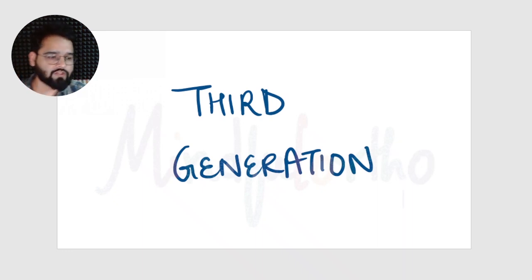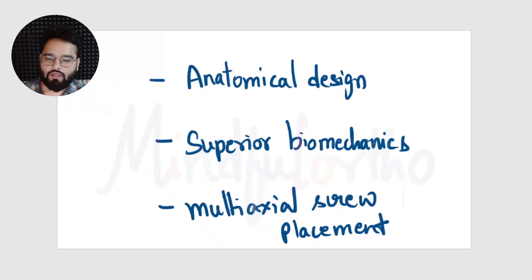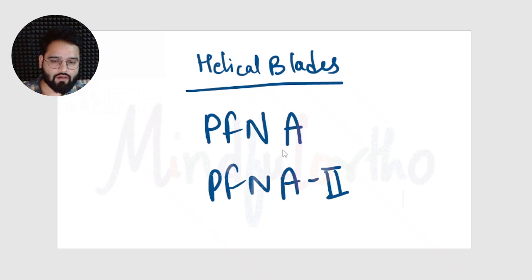Coming to the third generation of nails, these had three key features: the proximal part of the nail had an anatomical design, they offered superior biomechanics, and they provided an option for multi-axial screw placement at the distal end for more stability. Examples include PFN-A and PFN-A2, which have helical blades for proximal locking that go inside the neck of the femur.